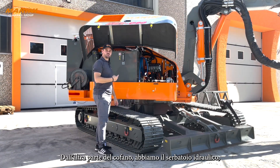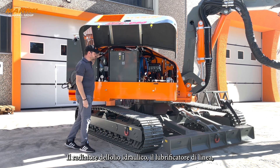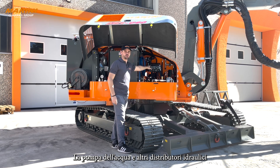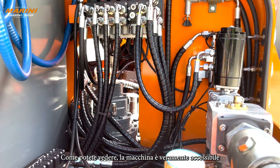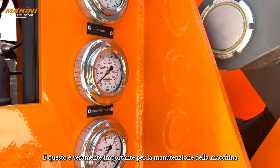On the other side we have our hydraulic tank, the hydraulic oil fan, the cooler, a lubricator, air lubricator, water pump, and additional hydraulic valve banks. As you can see, the machine is really accessible, and this is actually a key feature in terms of service and maintenance of the drilling machine.